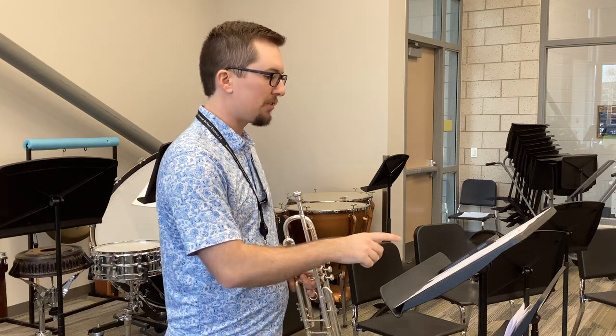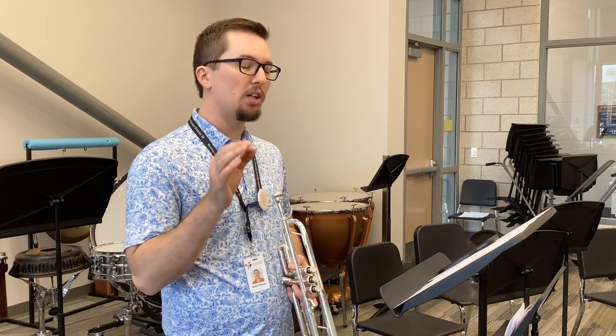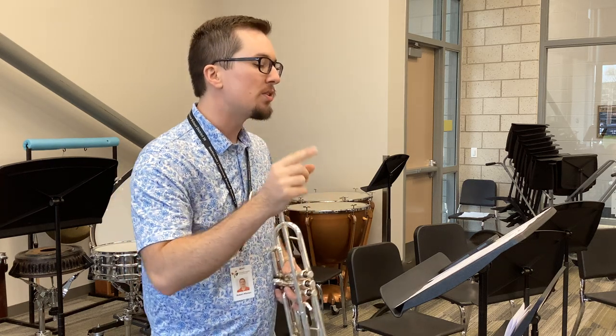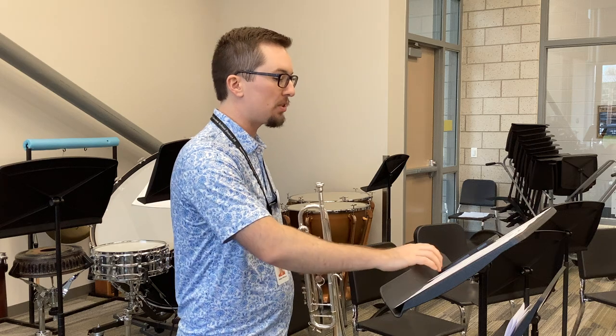Then you can gradually speed it up if you want to. A big thing with this song is if there's a rest in a measure, it's always on beat one. So instead of trying to rest on beat one, which sometimes mixes this up, I want you to breathe in on beat one. That'll help every single time.